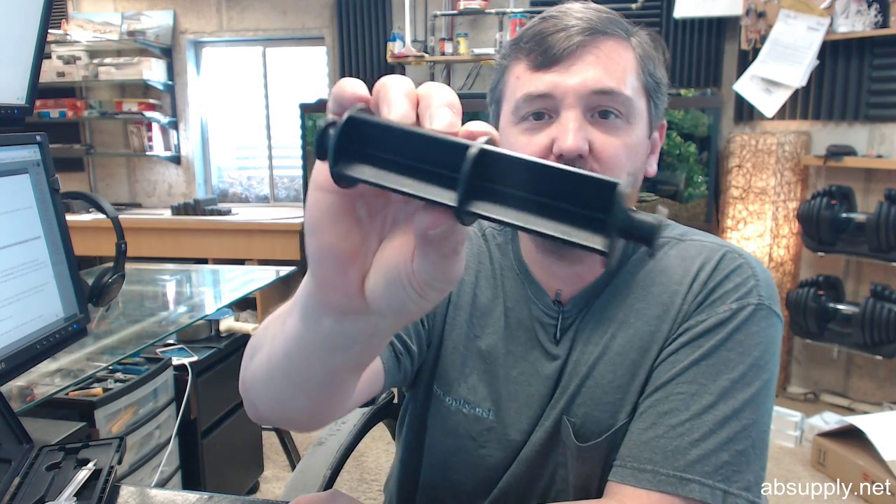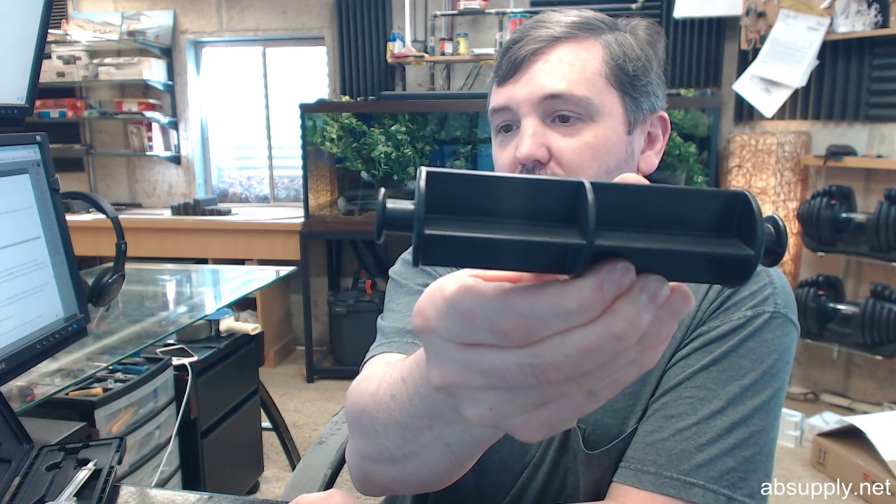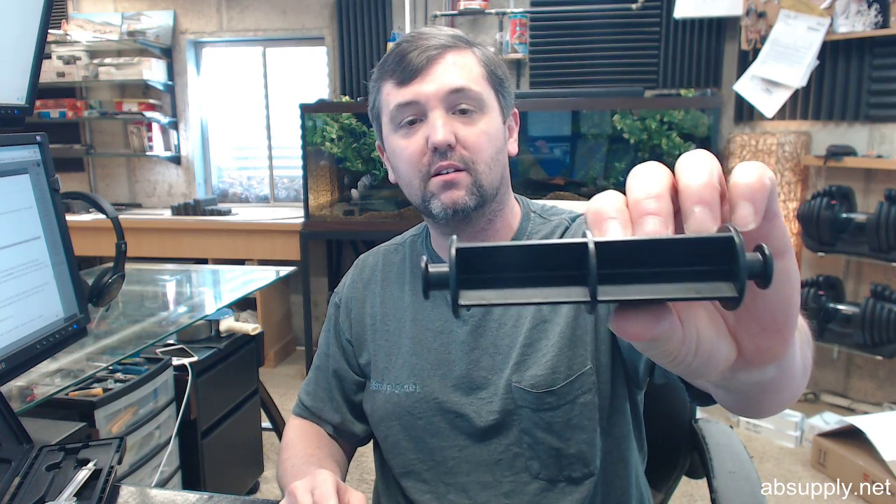Hello, my name is Rich Howard, owner of Architectural Builder Supply, and this video is to bring you a closer look at the Bobrick number 4288-9, also known as the B-4288-9.